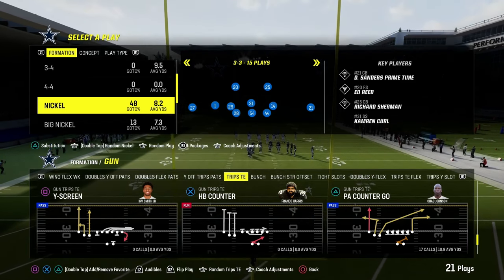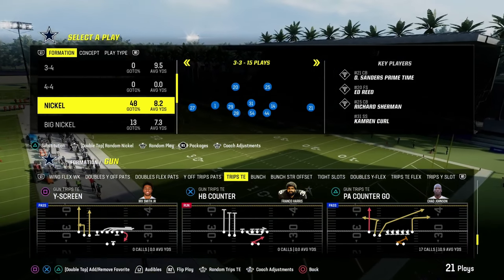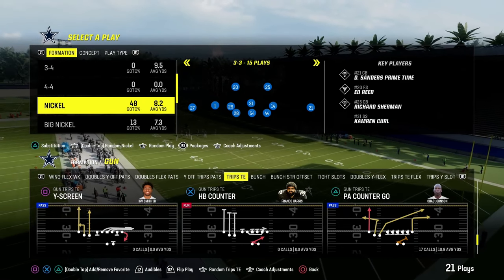In this video, we're going to be running this out of the Nickel 3-3 Cub, because I believe the Nickel 3-3 Cub is the best defense in the entire game right now.